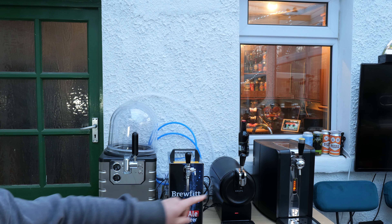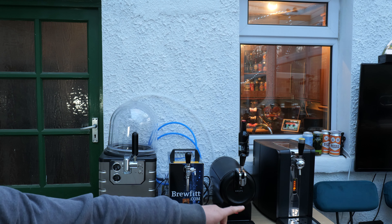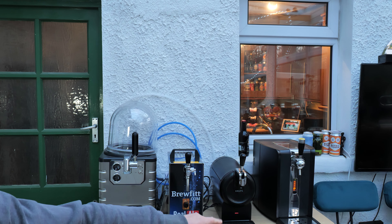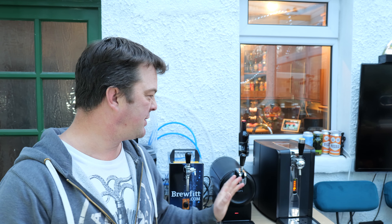And then most importantly, can you see the little red light on the machine? That's got to go green. All the moving, the shaking, getting it down to temperature. Because I've had this pre-cooled in my fridge. It's very, very important you pre-cool these kegs, these torps in the fridge before you put them in. That should take about, in my experience, from my fridge to this machine about half an hour to get it down to temperature.